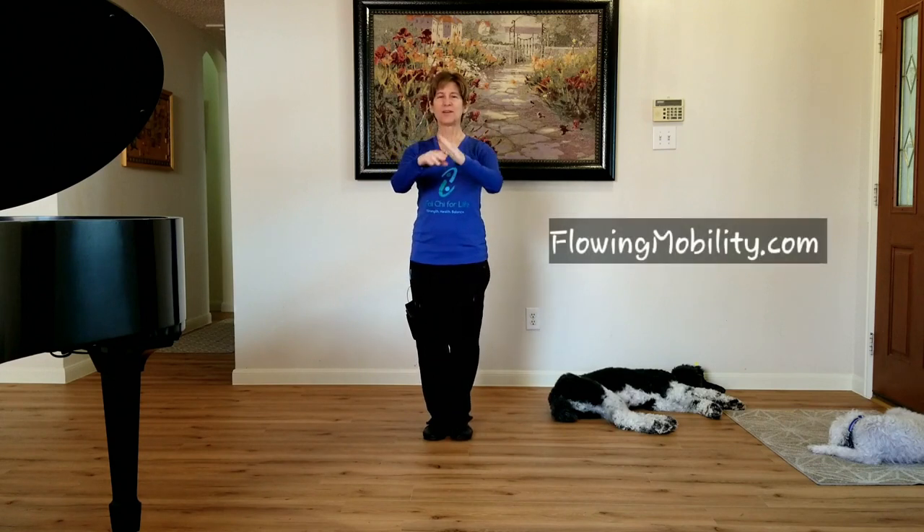Good luck with your kicking. Just start out at the level that you're very successful with, and then you can build on it from there. Thank you for joining me, and I look forward to sharing more Tai Chi with you as you go along your Tai Chi journey.